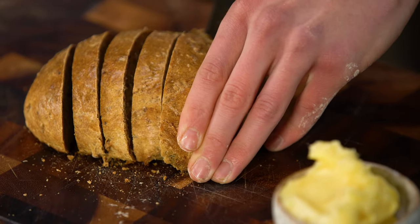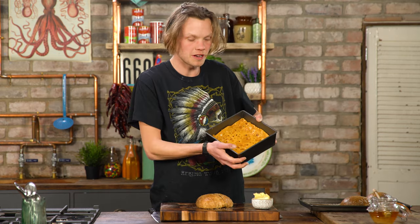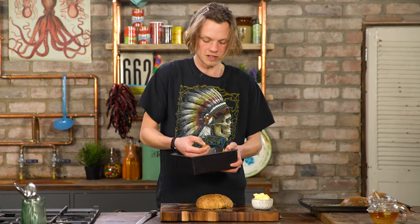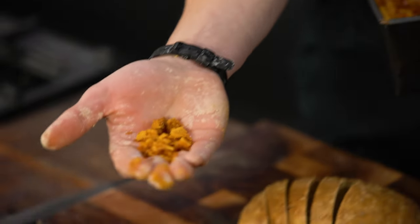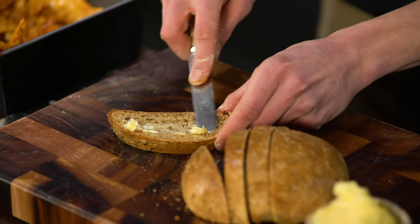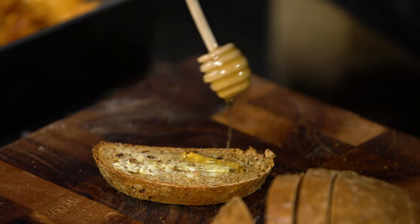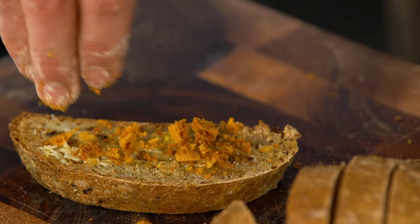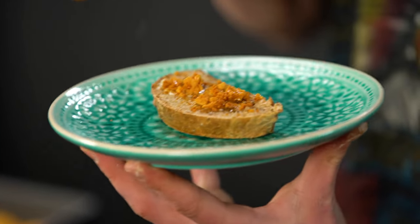I'm just going to slice — oh lovely! With our honeycomb we made earlier, just smash into it. This makes lovely golden honeycomb morsels. I'm going to get some of our honey butter and just spread it across like that, then some real honey and honeycomb dust — sprinkle it on. And there we have it: honey bread with honey butter, honeycomb and honey.